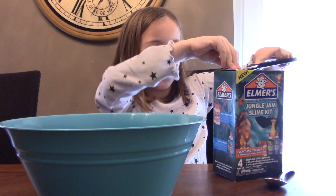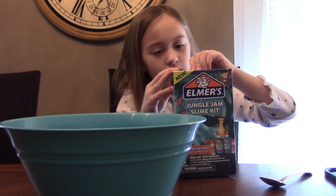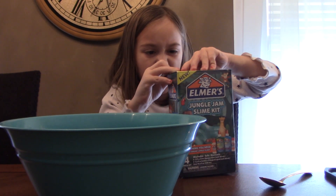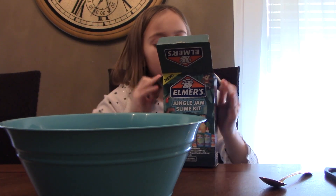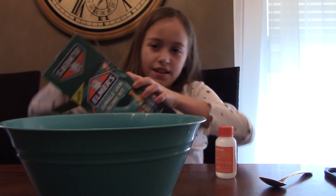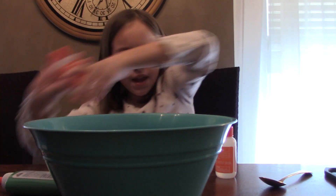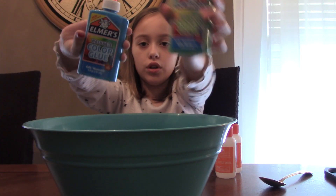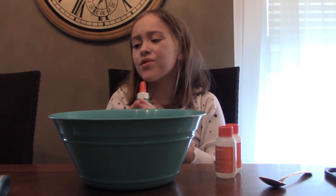Super adult supervision, yeah! By the way, Christmas was yesterday and I got most of these for Christmas — some activator, some glue, blue glue, green glue. Okay, let's start making. I know how to make slime so I don't need directions.